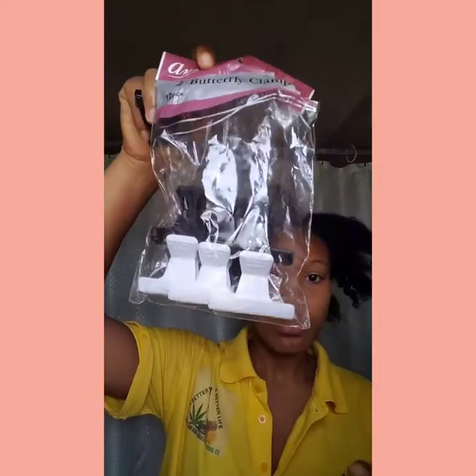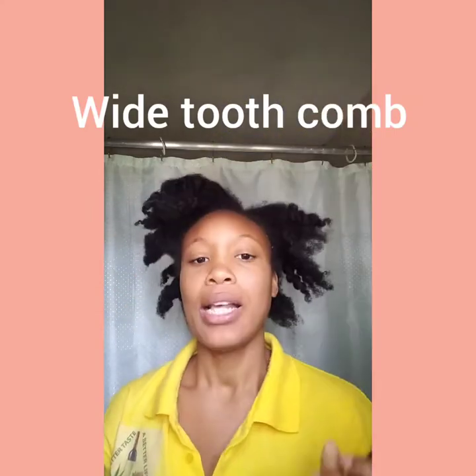So I use these clip holders to hold my hair, and I use this wide-tooth comb. The reason why you should use a wide-tooth comb is because it helps you detangle your hair better without tearing or pulling your hair too hard, compared to a fine-tooth comb. This is the preferable one to use, and this is what I'm going to use to help detangle my hair when I shampoo.